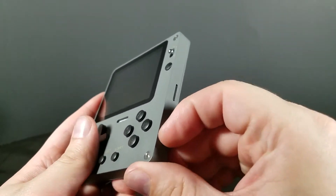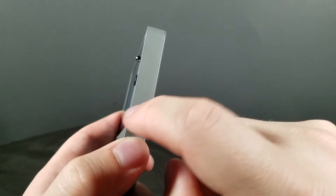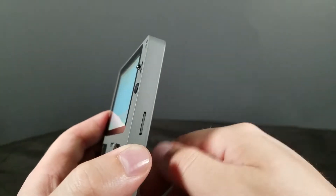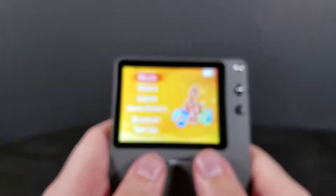Go ahead and turn it on here. SD card on the side — worth mentioning, there is actually a warranty sticker over the SD card. So you do technically void your warranty by taking that off. And this thing's not great.